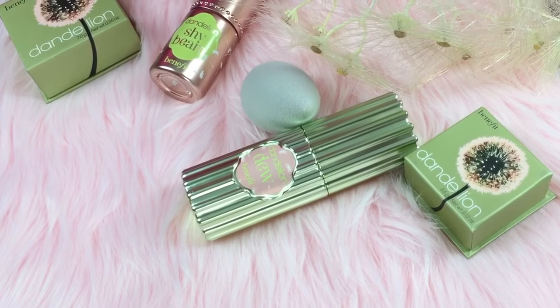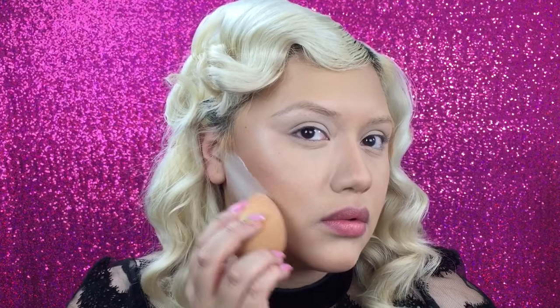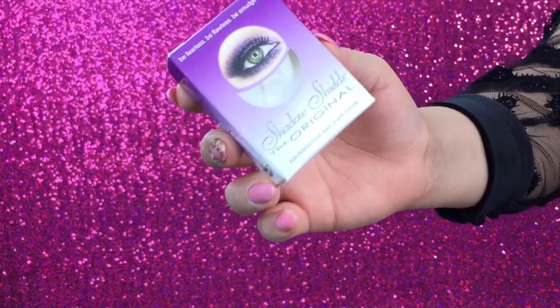I'm using Do the Hula by Benefit to add some color to my face and some contouring, but I'm doing it very lightly because I'm not going for a really strong contour. After that I pick up the powder to kind of set that area and really enhance the contour. I'm just adding a little bit of translucent powder on the bottom to sharpen that contour just a little bit.